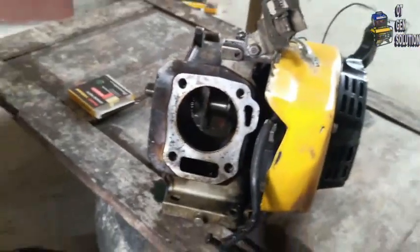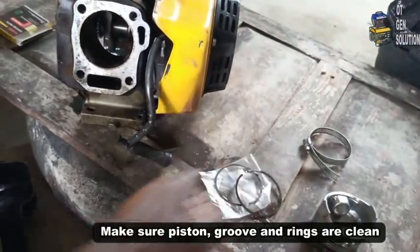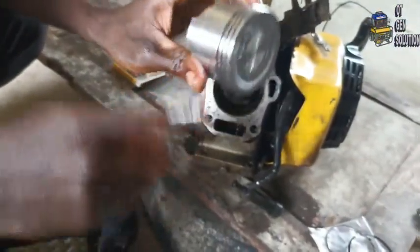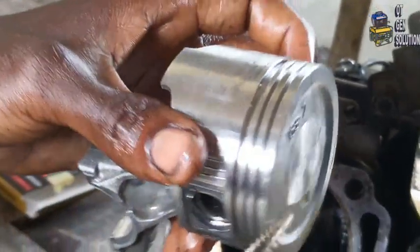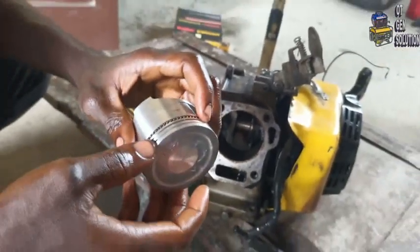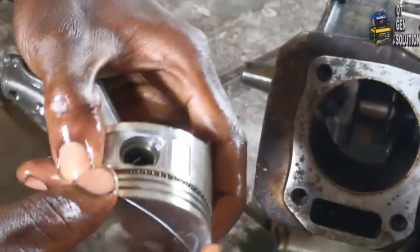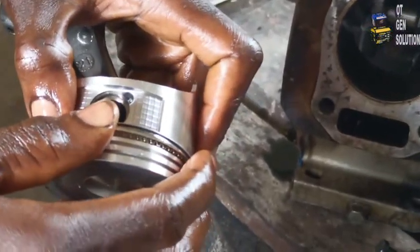Now it is time to install the rings on the piston groove. We have three rings: the oil ring first, then the two compression rings. This groove has tiny small holes — this is the one where you install your oil ring. This is the first one.